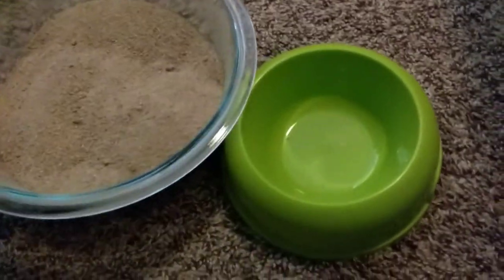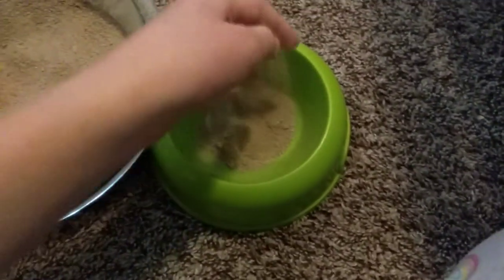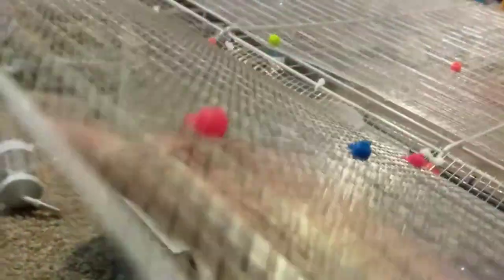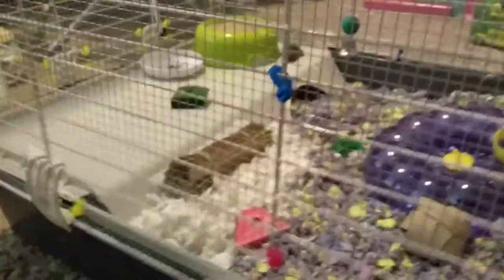Now all you have to do is add it into your sand bath dish as I'm showing you right here. I just need to add some scoops of sand, and now that I have it all done the next thing to do is put it into your cage. Thank you guys so much for watching, it really helps a lot. I hope you learned more about hamster sand baths.